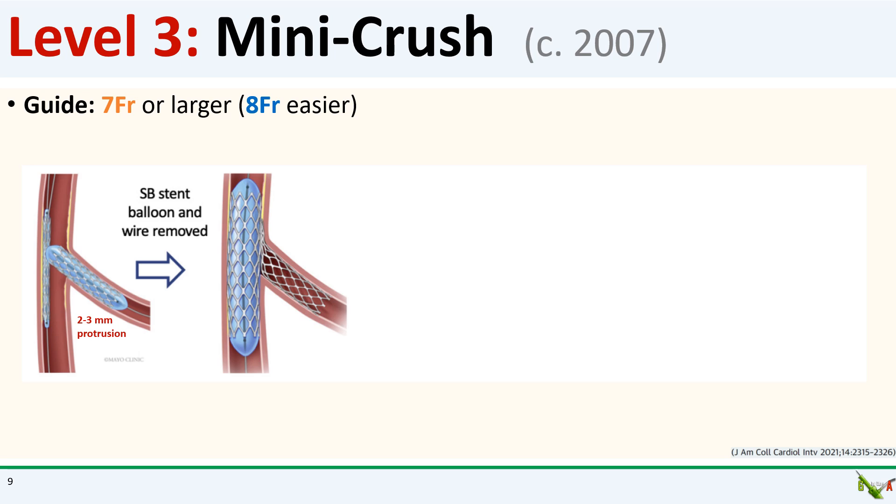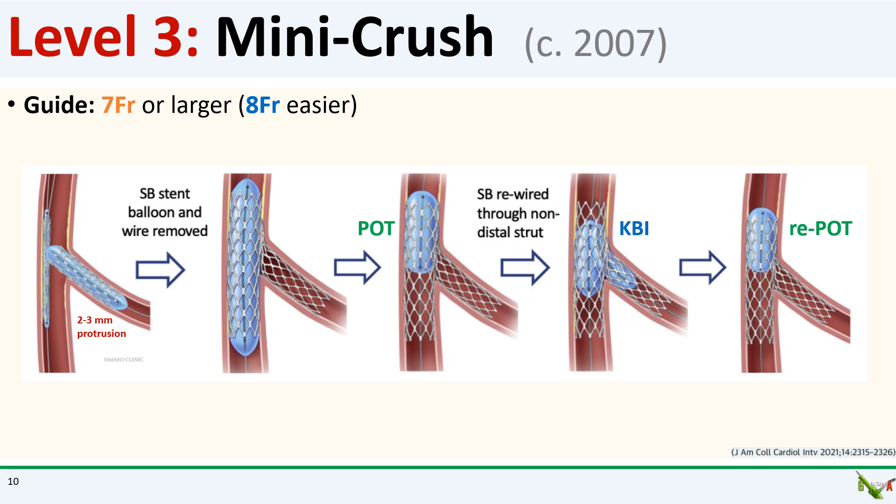In the classic description of mini crush, you start out just like classic crush, except you deploy the side branch stent only two to three millimeters protruding into the main branch. After the side branch stent is deployed, you crush the side branch stent with the main branch stent just like in classic crush. Before moving directly to kissing balloon inflation, mini crush also introduced the idea of POT, or proximal optimization technique. In POT, the proximal portion of the main branch stent is post-dilated first, before rewiring the side branch. This ensures that the main branch stent is very well opposed to the vessel wall proximally, and reduces the possibility that your new side branch wire could pass underneath a stent strut, or your side branch kissing balloon could catch on the main branch stent.